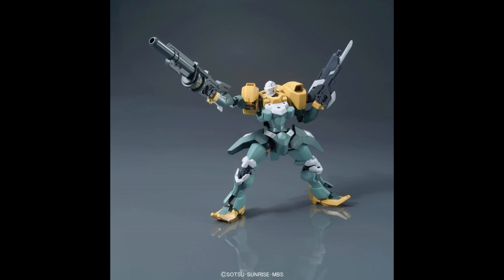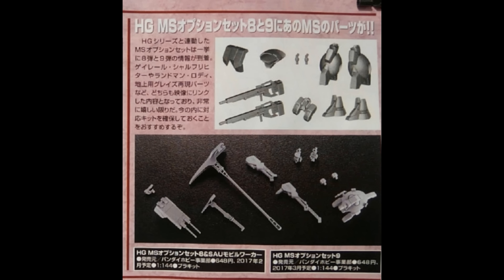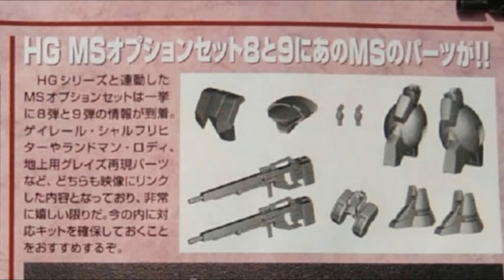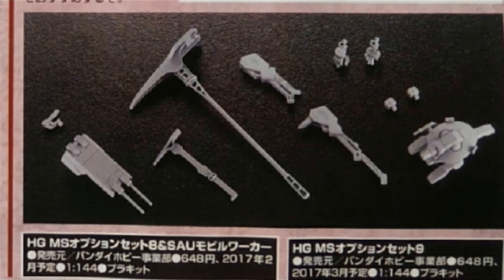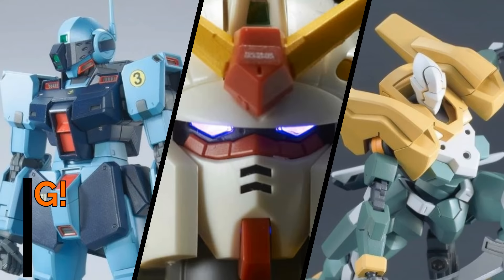Perhaps these weapons shall make a return in Season 2? We'll have to wait and see. Speaking of option parts, I have a couple corrections to make regarding the new option set I talked about last episode. The set containing the parts for the Landman Roadie, Scharfrichter Gay Rail, and Gray's Ground Type is option set 9, not set 8. And as many of you were very quick to point out, we still don't have a model of the Spinner Roadie, so IBO Season 1 does not have that 100% model completion rate quite yet.